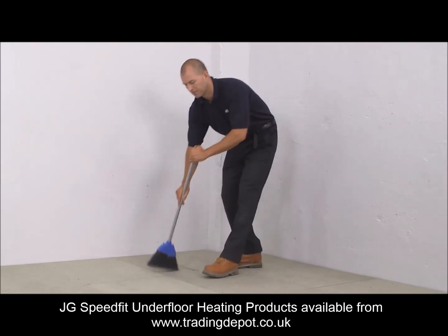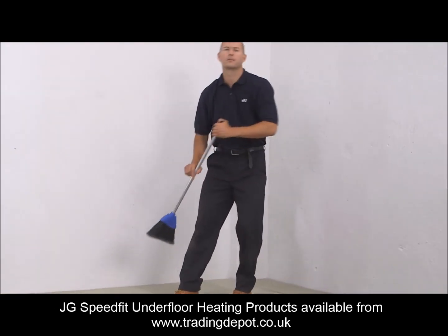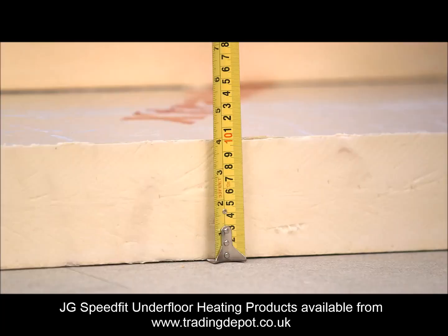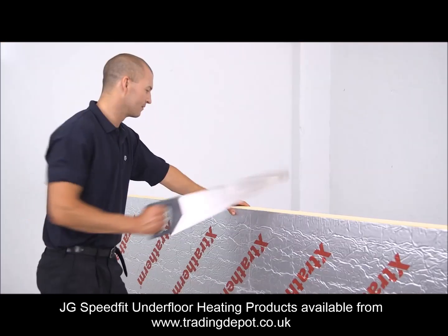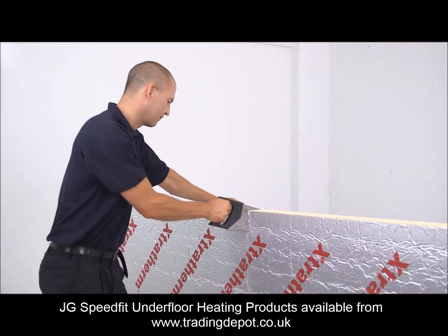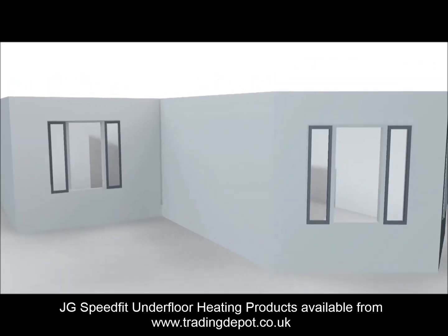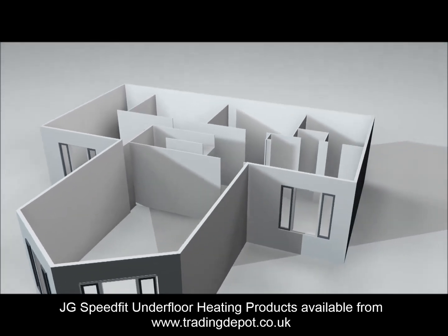First off, the insulation for the UFH should be fitted to a flat surface. This is important as the sheet insulation must be fully supported for maximum strength. Insulation depth and quality should be as required by design or building regulations, whichever is greater. Confirm with your building inspector that the insulation used is correct before proceeding with the installation of UFH. External walls should also be insulated to building standards to prevent heat loss.